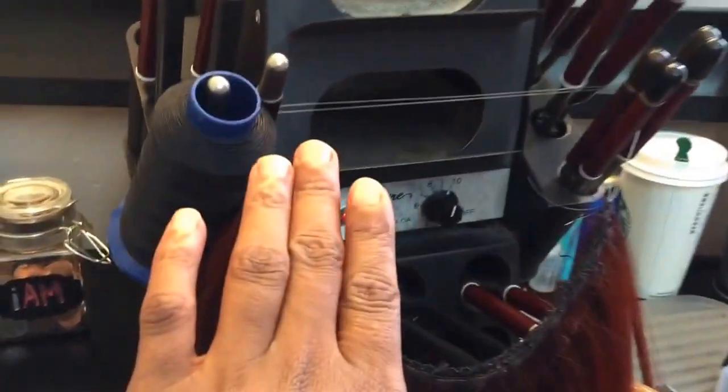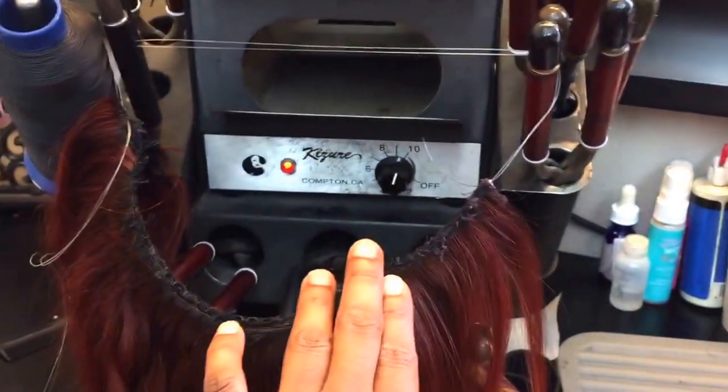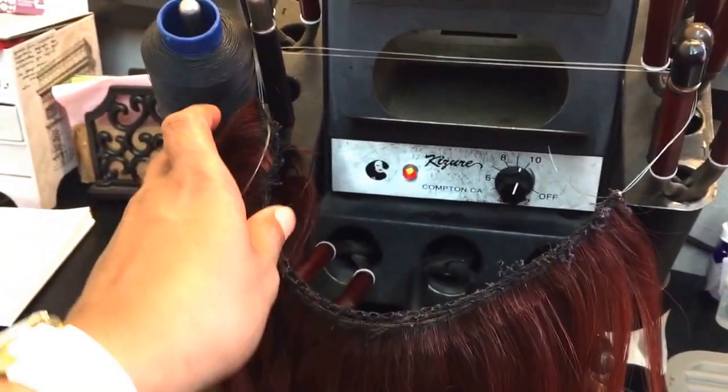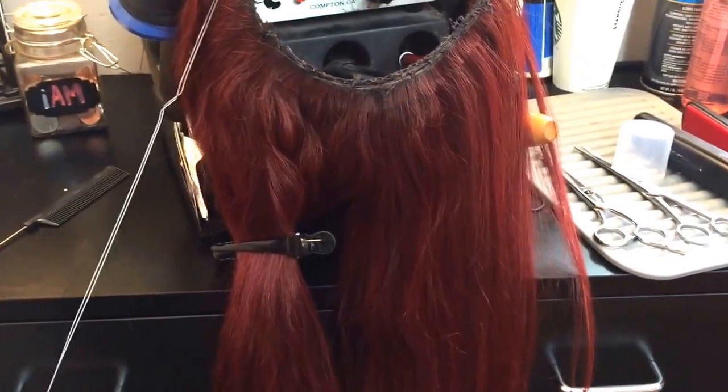Once again, this is me creating a halo. This is the wire — this is where I've added it to. I'm going to take measurements to make sure that it fits properly, comfortably, and customly.